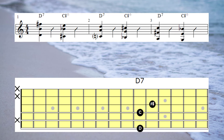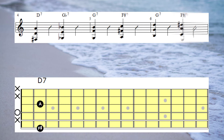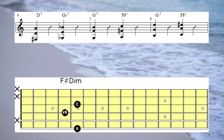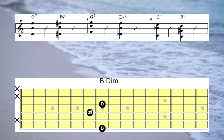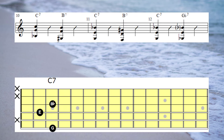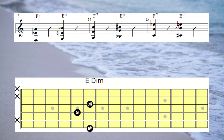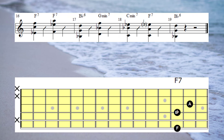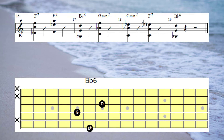Now let's put the whole progression together. This time we're playing at a metronome tempo of 100. Let's try that progression again, only this time a little bit faster at metronome 120.